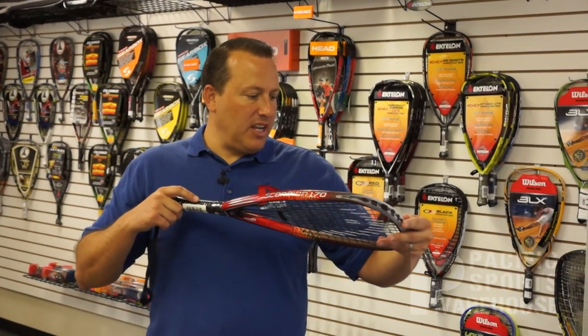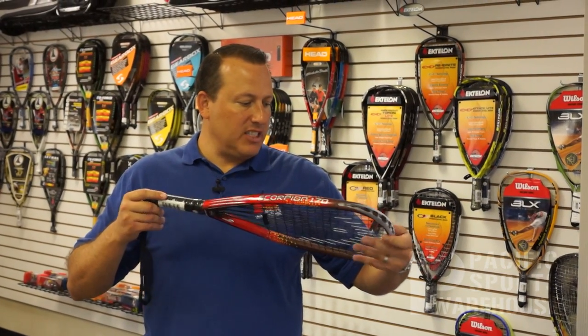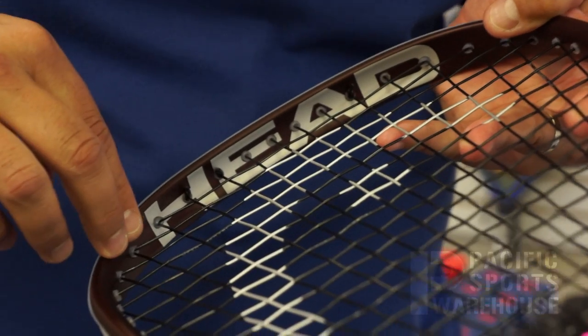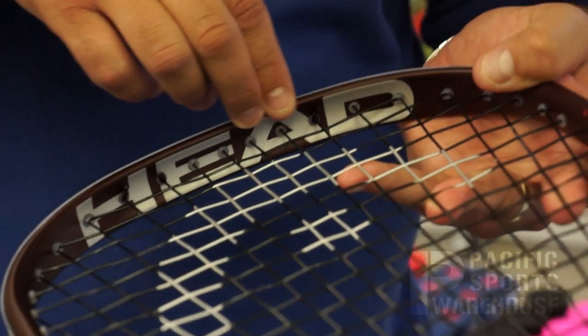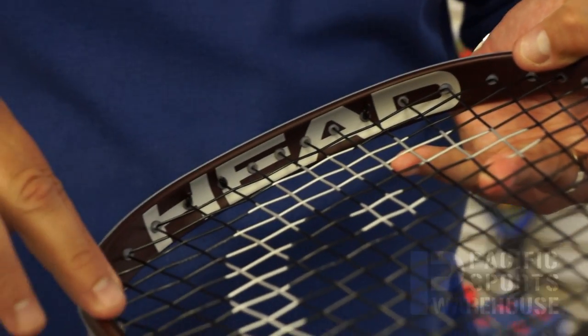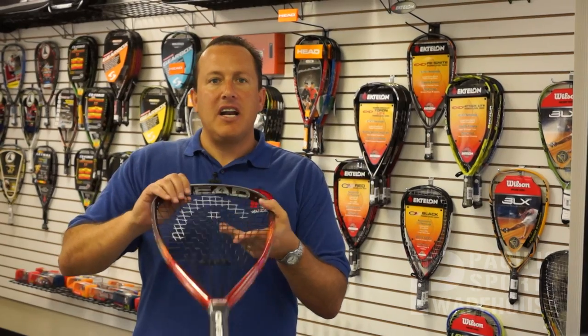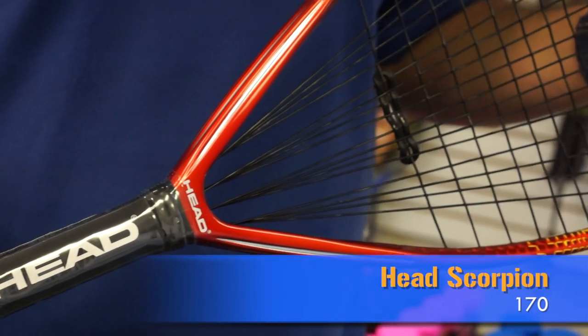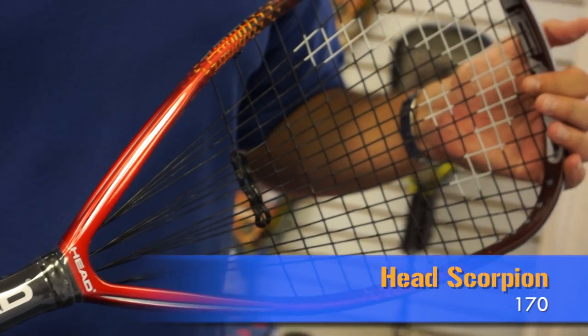One other design change Head incorporated this year is up at 12 o'clock on the inner racket wall — a concave or compressed head. That makes this racket a little more agile and aerodynamic versus previous models. Again, this is the Head Scorpion 170 and I'm Judd from Pacific Sports Warehouse.